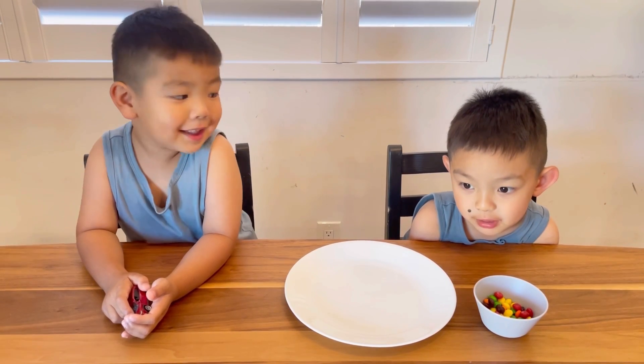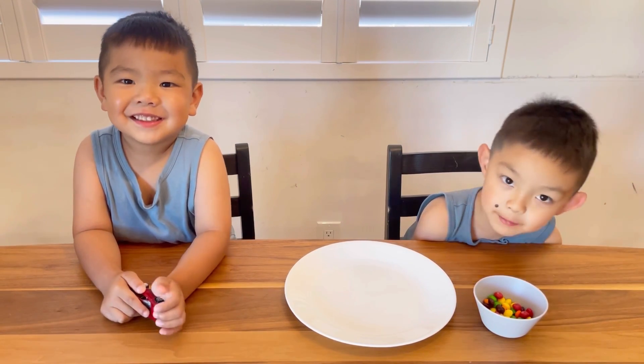Hi. Hi Matthew. Hi Nathan. What are you guys going to do today?